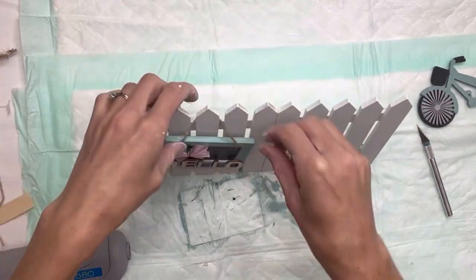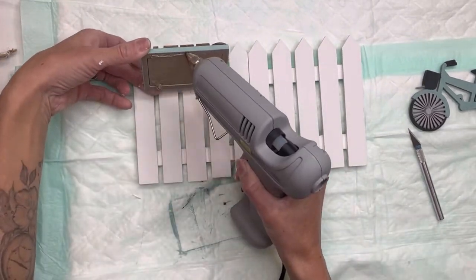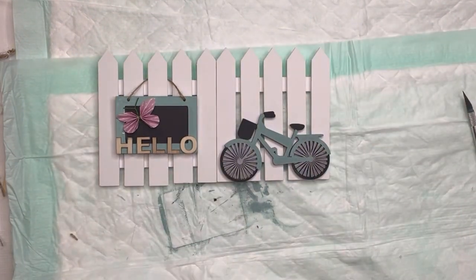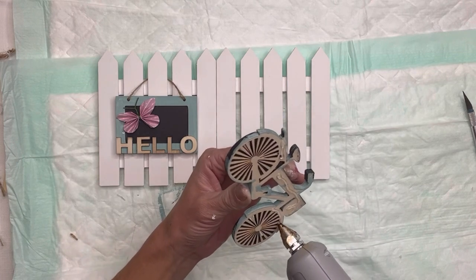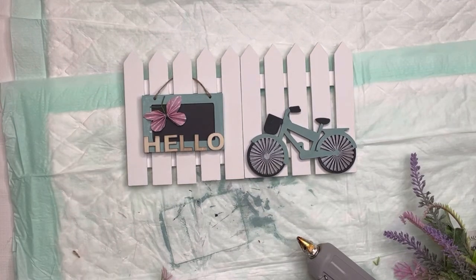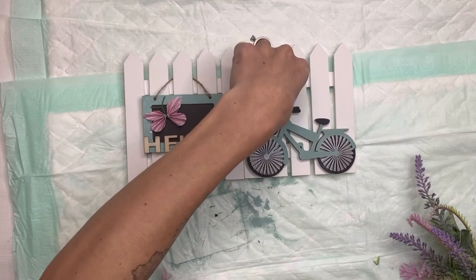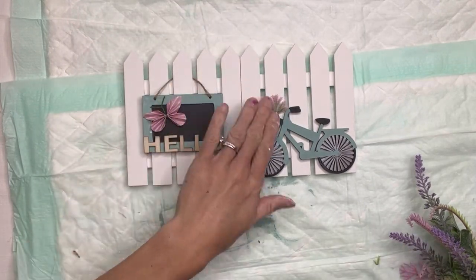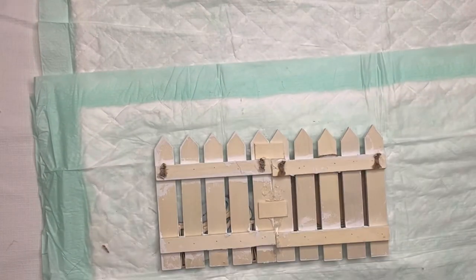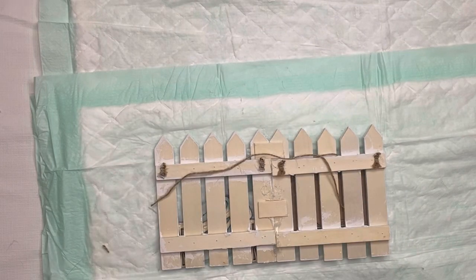I'm going to hang the little hello sign from the picket fence and glue that in place just so it doesn't swing around. Then I'll place the bicycle on the bottom right side of the fence. I have these artificial floral picks and I'm just going to add a couple little flowers coming out of the basket of the bike, holding those down with hot glue.